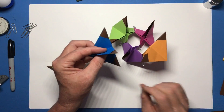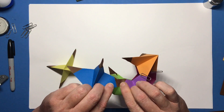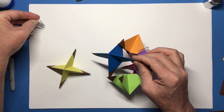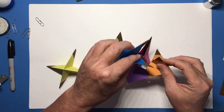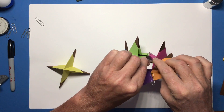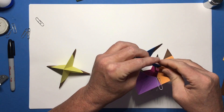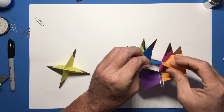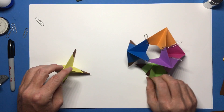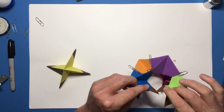Now take the lapis lazuli — one tab is going to connect here with the concord grape, and another tab is going to connect with the tiger fur. When you start to get it almost done, the paper clips are going to start to get in the way, so remove those. Take the lapis lazuli and insert it into the inchworm.